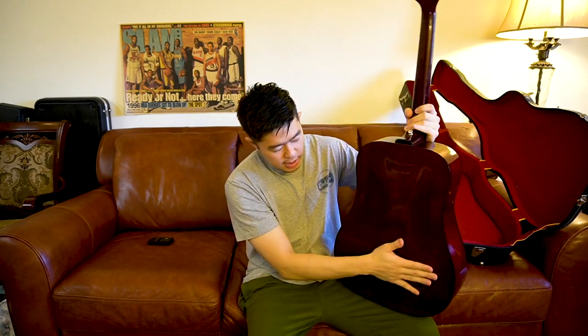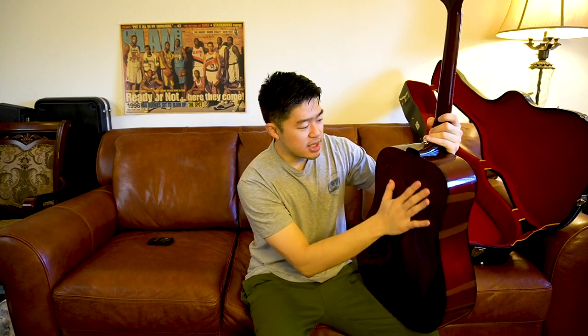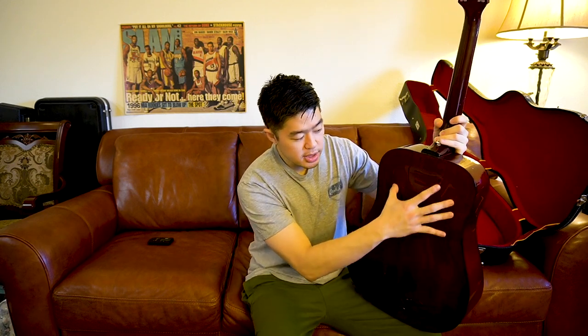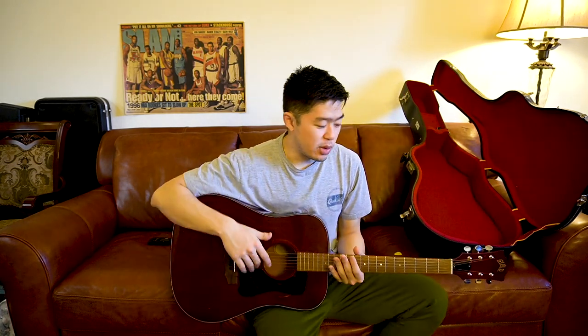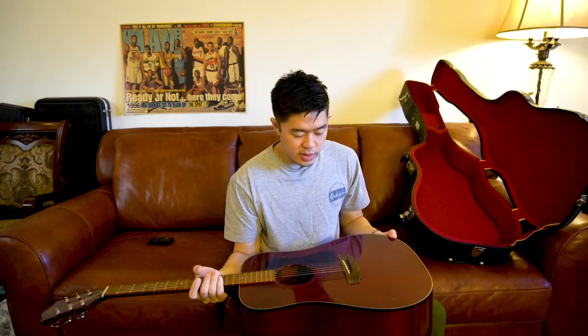Another interesting thing about this guitar — and I don't know if this is how it was made or happened due to age — is that the back is not straight. There's a slight bulge on the back. Sometimes when a guitar gets older and isn't maintained properly there's a belly or bulge. But I think this is factory or how it came originally, because the bulge is pretty symmetrical on both sides. I honestly didn't even notice it until I started playing and realized when I put it against my body it wasn't a flat feeling.